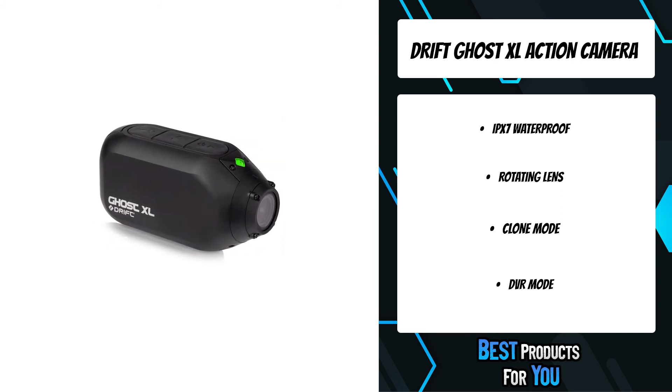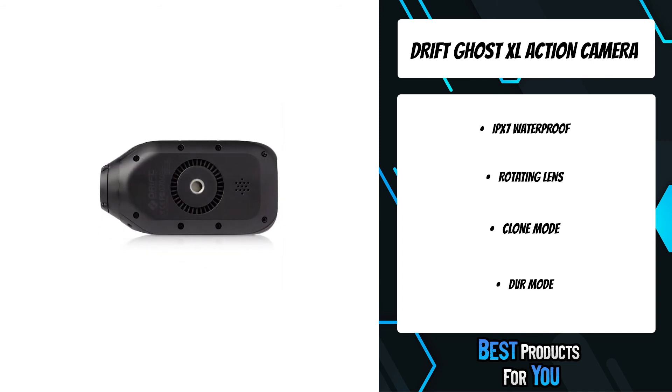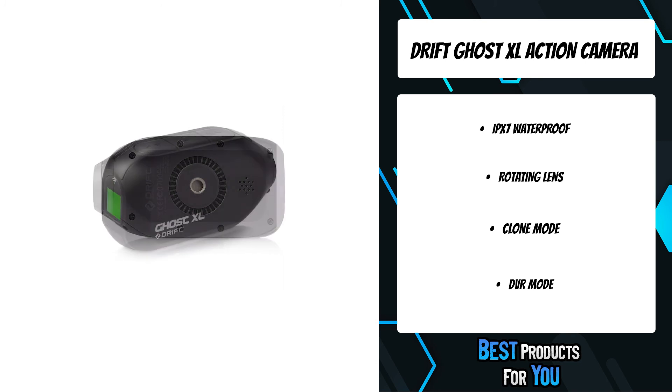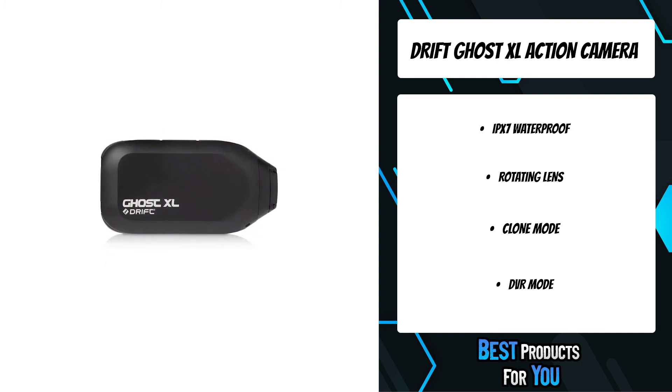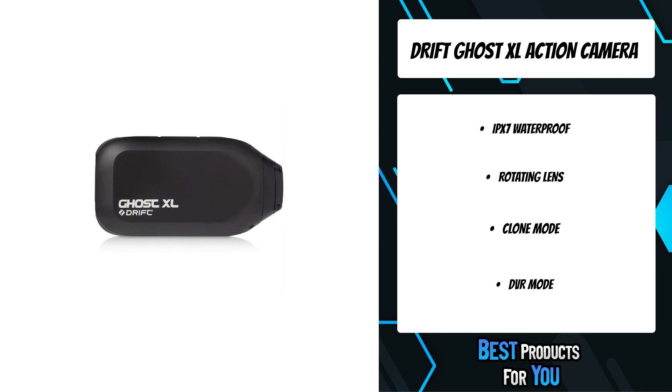Change settings on one Drift camera and the rest will change as well. Drift action cameras have a unique small, sleek form factor, suitable as a helmet camera, bike camera, trail camera, or motorbike camera to capture footage without affecting your activity. This camera can also be used as a dash cam, recording continuously when plugged into a power supply.